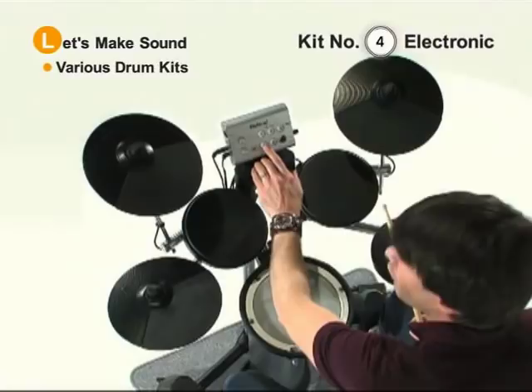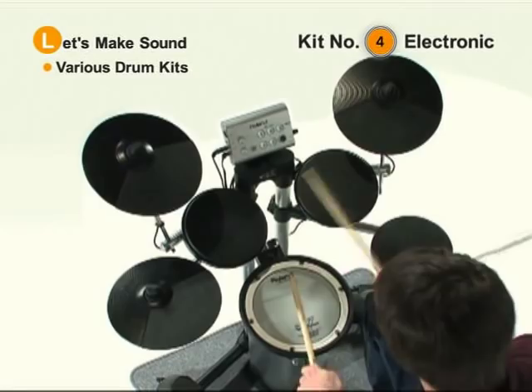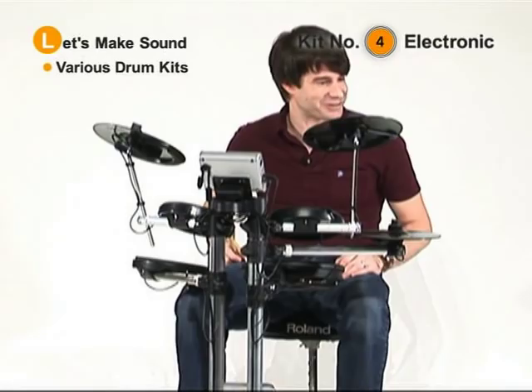So you're immediately rocking out to that. That's a lot of fun. Now on a whole other spectrum, kit number four, or button four, is going to be electronic. Wow. Pretty interesting sounds there. That's a lot of fun.